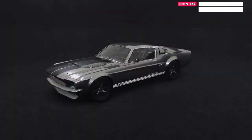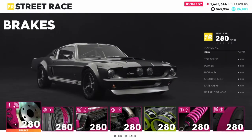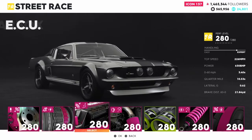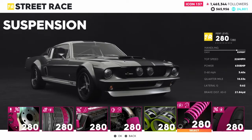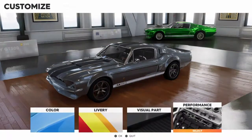Performance — I'm going to go ahead and upgrade this to full, 280 out of 280. Just to show you guys, I went ahead and fully modified it — 280 out of 280. Going to go up to 226 miles per hour, jumping to 630 horsepower. Going to go ahead and take it out to the track and take it for a test drive with full performance.